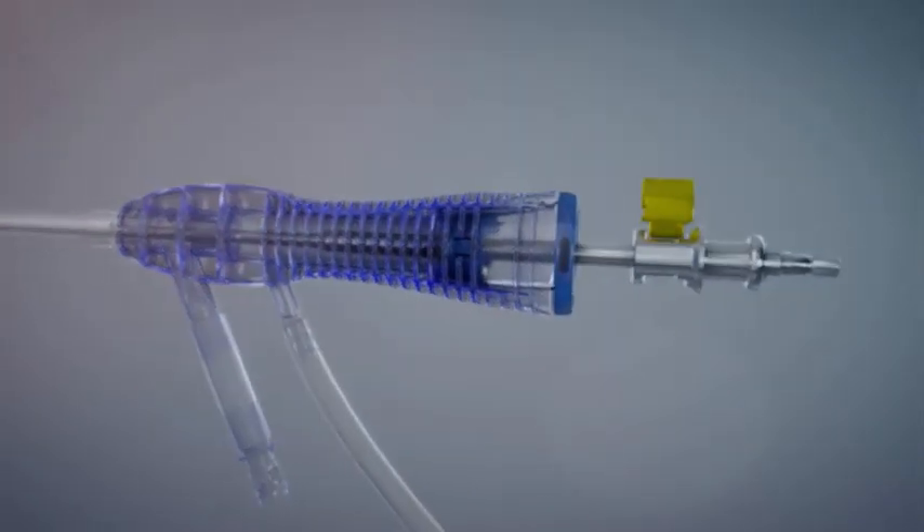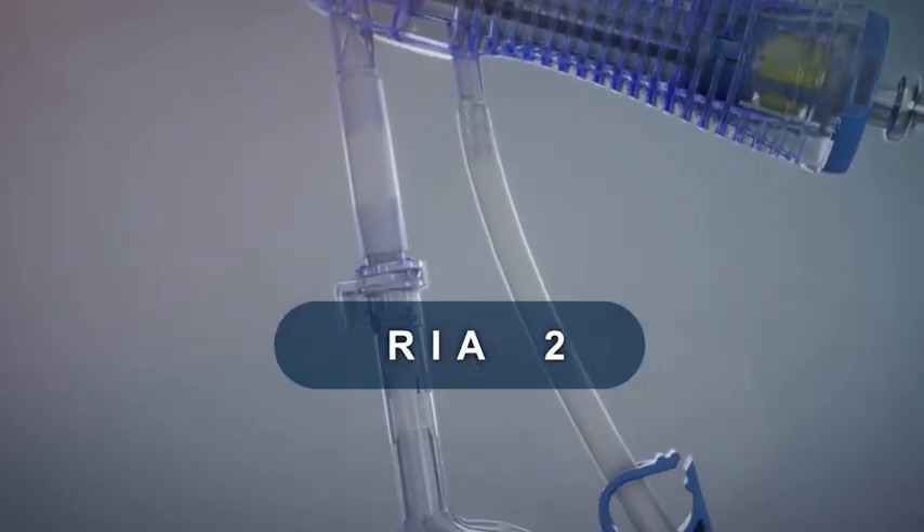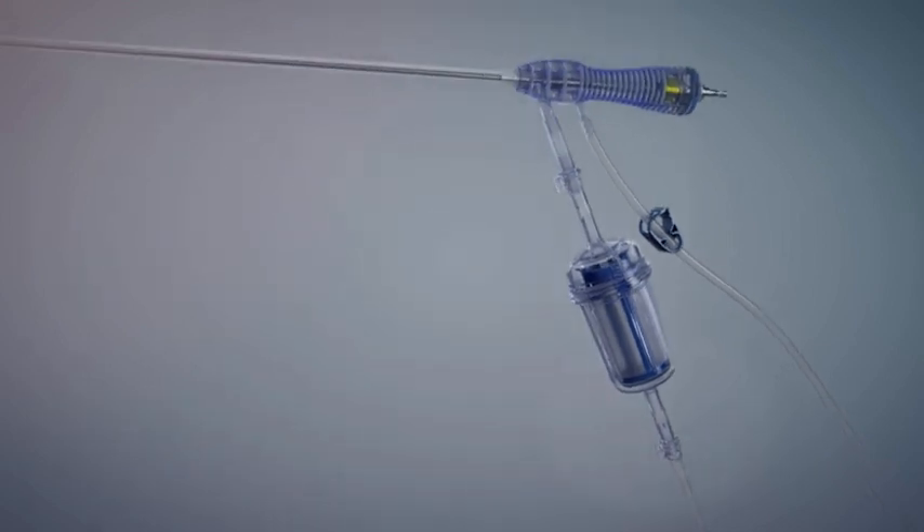DePuy Synthes has developed the next generation reamer, irrigator, aspirator — RIA2 — a reaming and bone harvesting system designed with simplified assembly.